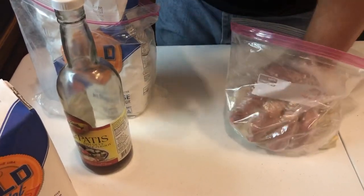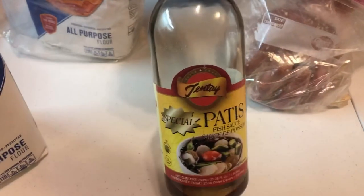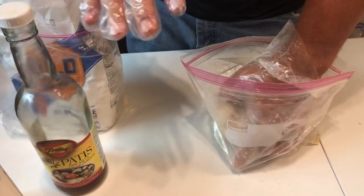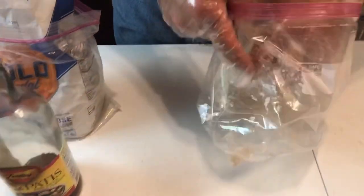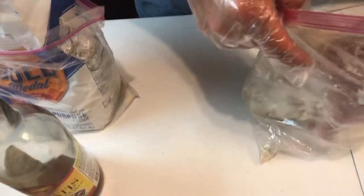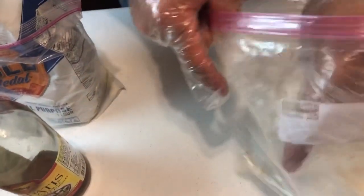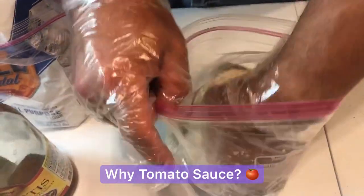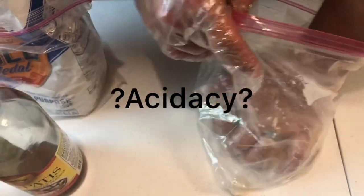Now if you don't have patisse, canned mackerel works just fine by itself. Patisse is just a little something I add. Like I said, if you can get the canned mackerel in the tomato sauce that works even better. It's something about the tomato sauce — I think it's the acidity in the tomato sauce that the fish actually really enjoy.